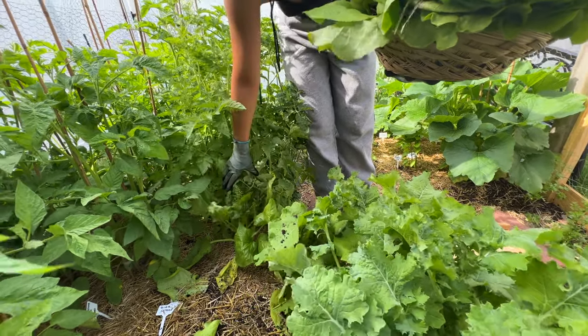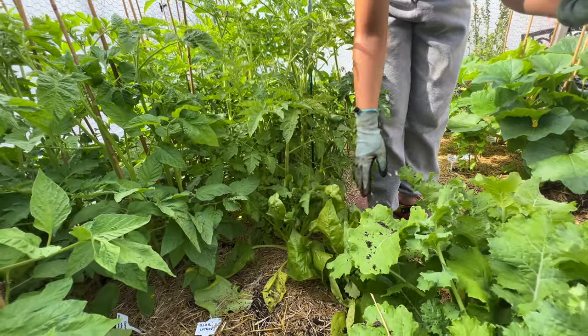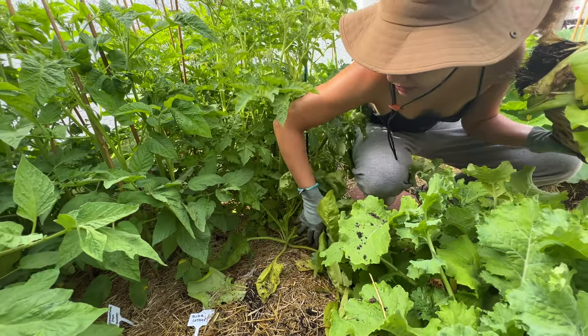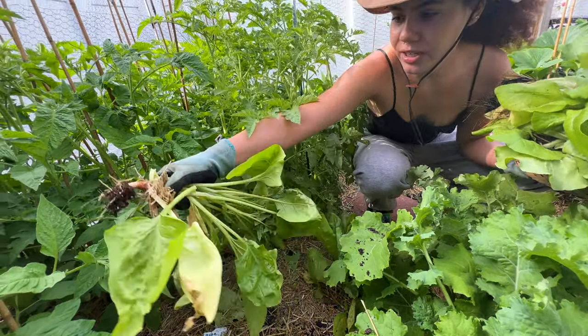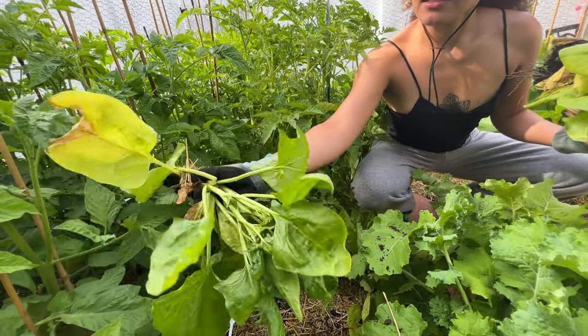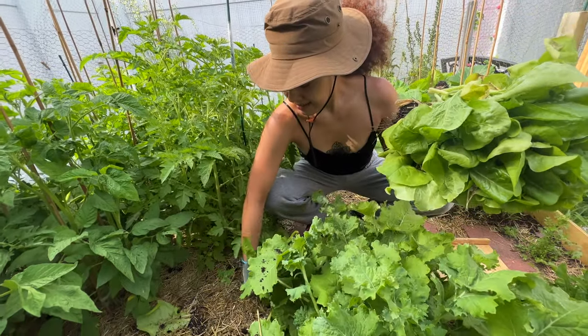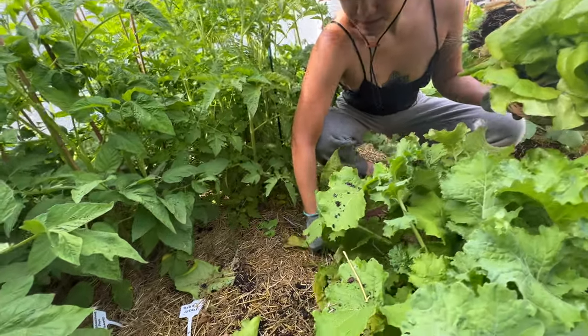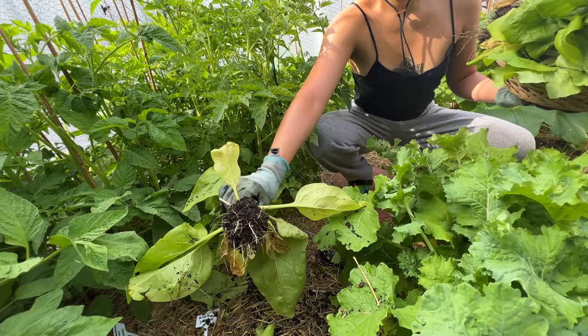We also got some spinach and we're going to take her out too. She doesn't look like she's growing too much and she bolted. So I don't want her to taste too bitter, we're just going to take her out. Yeah, she started bolting — you see the flowers? So take her out. We got two spinach here. Really, really beautiful roots too. Look at that — nice and healthy.